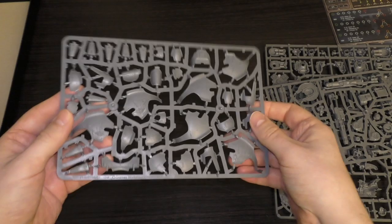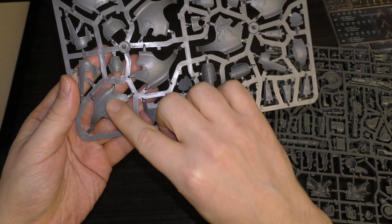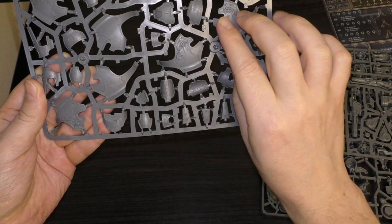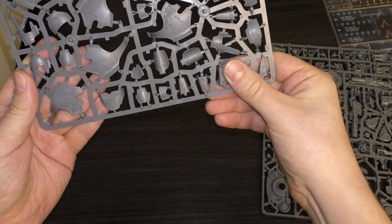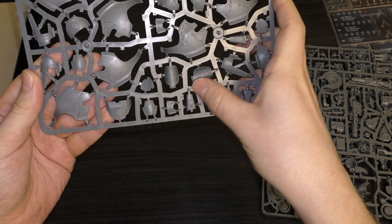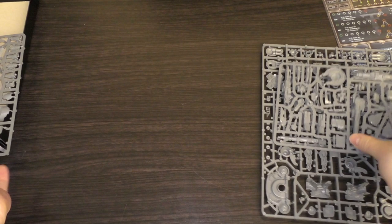You get two of these half-sprues. You've got some lovely armor pieces - some that are clear, some that have the eagles on, some that have the heresy ion shields. You've got these solid chunks for the leg armor, the little shield, and all kinds of different plates including the funky-looking shield plates too.